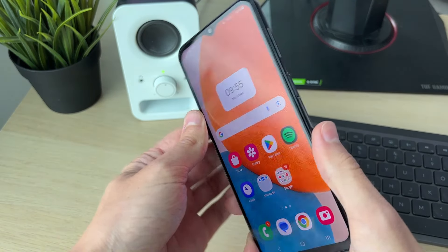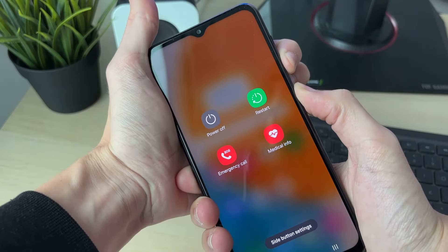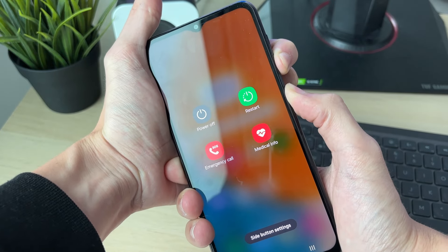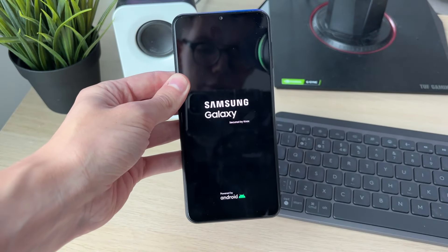Alternatively, if you can't do that, you can hold down the power button and the volume button together. This may vary a little bit on some phones — on some phones you may just hold down the power button. Keep on holding them together until you see the boot logo, and like that you've restarted it and it will start again.